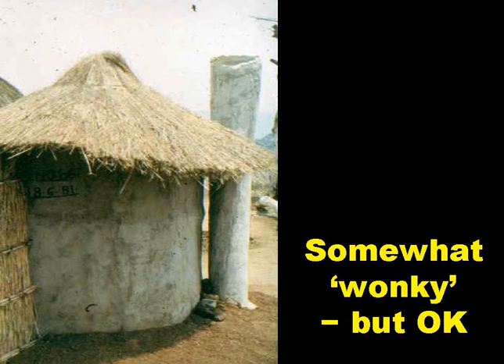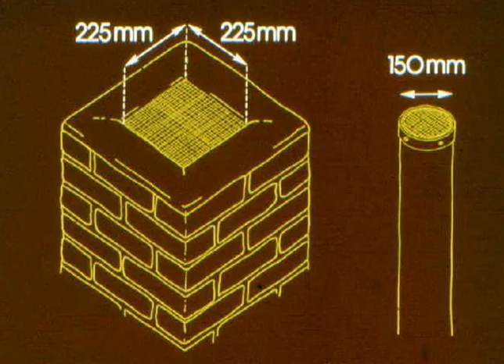This slide shows an owner-built mud and wattle VIP latrine in rural Zimbabwe, with a homemade vent pipe. It's a bit wonky, but perfectly okay. The dimensions of the vent pipe are important, as the airflow up it has to be big enough to carry away all the odours, but obviously not excessively big. For brick vent pipes, the internal dimensions are a brick-length square, typically 225 by 225 mm. For PVC vent pipes, 150 mm diameter is ideal, but you get an almost sufficient airflow with 100 mm.